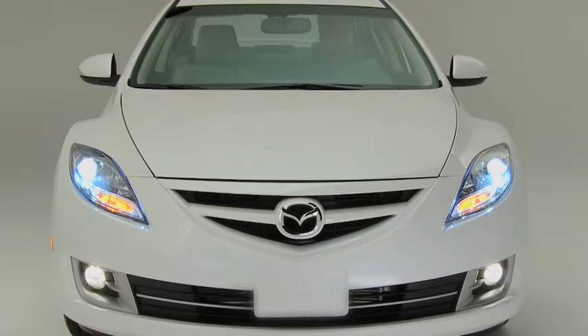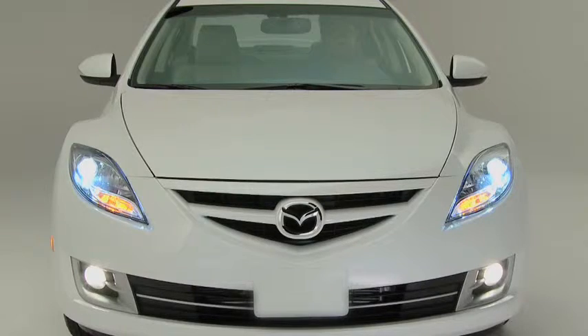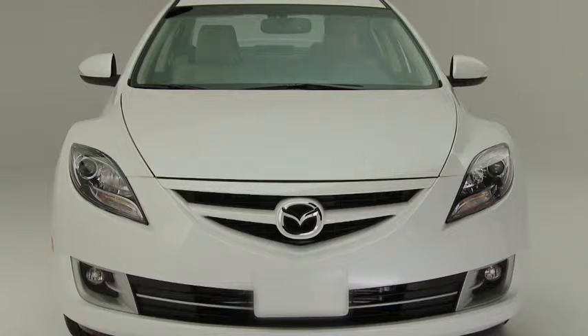To turn the fog lights off, rotate the fog light switch to the off position, or turn the headlight switch to the off position.